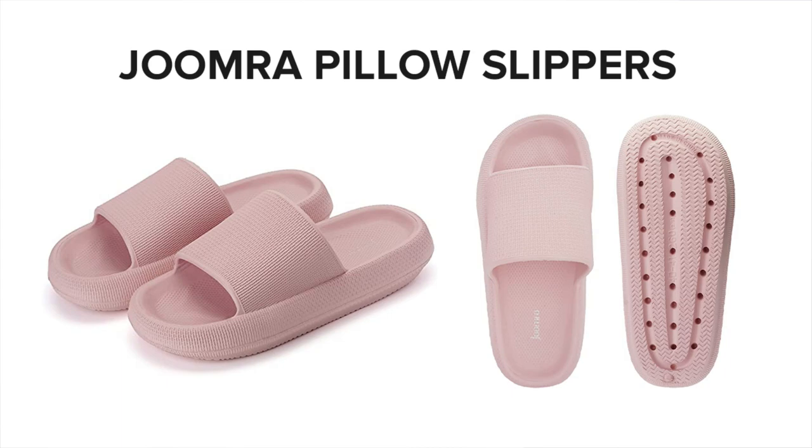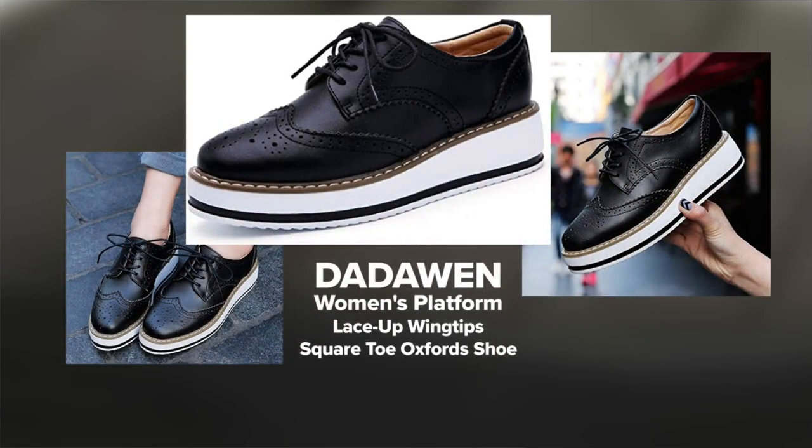And the last one: these Oxford platform loafers — a rounded toe and the sole gives you a little lift. Coming in 11 colors. That is very whimsical. See, you get to a certain age though, you don't know if you can pull off whimsy anymore. You just look kind of crazy. Your fashion options do become limited.